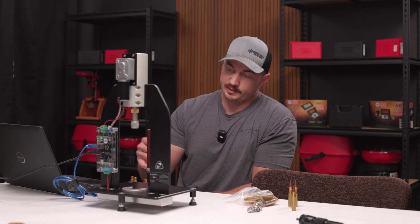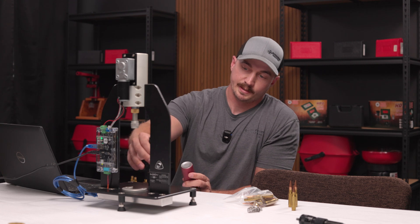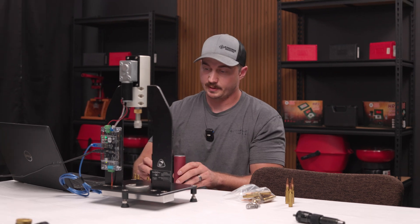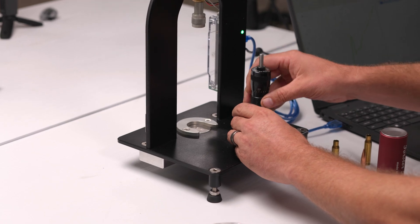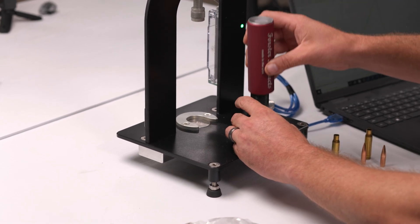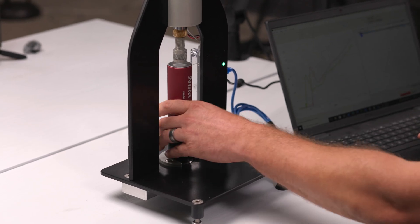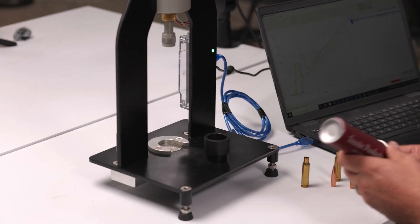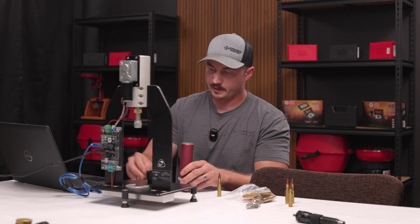Just for a quick demonstration, we're going to seat a couple of these 308s with this die here. I already got the die set up for the seating depth I'm looking for. So we'll go ahead and just drop this in there, slide that in. Seated one — we'll do another one.